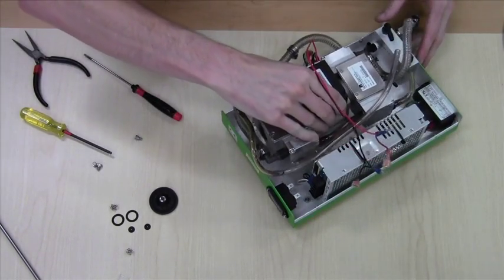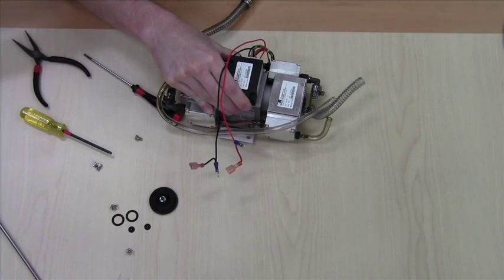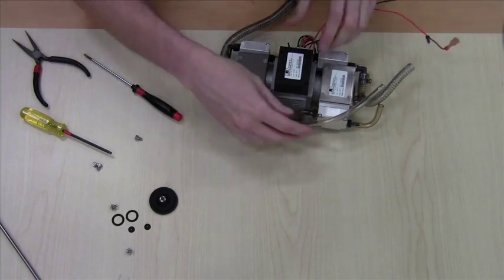The pump can now be removed from the chassis. Now to the diaphragm replacement.